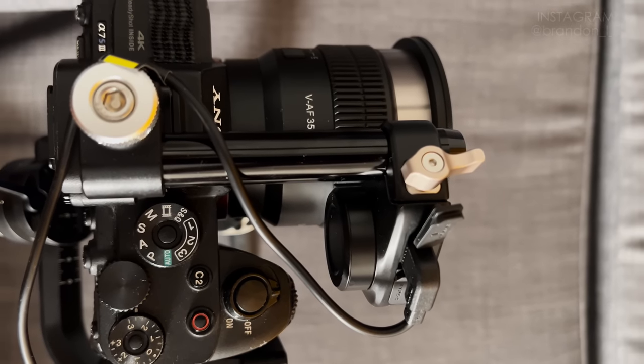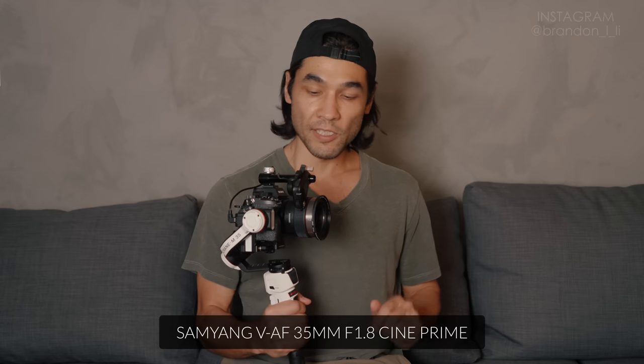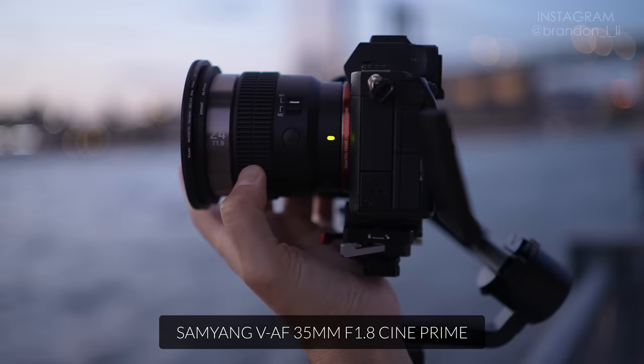You may have noticed I didn't mount the follow focus in the standard way — underslung with two 15mm rods on a sled — because that's just extra bulk I didn't want to deal with. The way I have it mounted is on the hot shoe of the camera using a NiceRig hot shoe mount for 15mm rods. One more detail that makes this rig easier to set up is the lens I've chosen: the Samyang VAF 35mm f/1.8. What's special about the VAF series is that they have built-in focus gears going all the way around the lens, so you don't need external gears or straps. This is the lightest, smallest follow focus setup with a wireless remote controller I've been able to figure out so far.